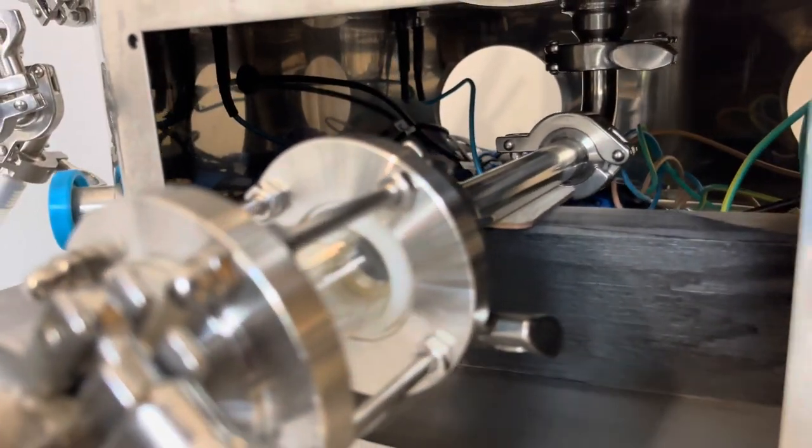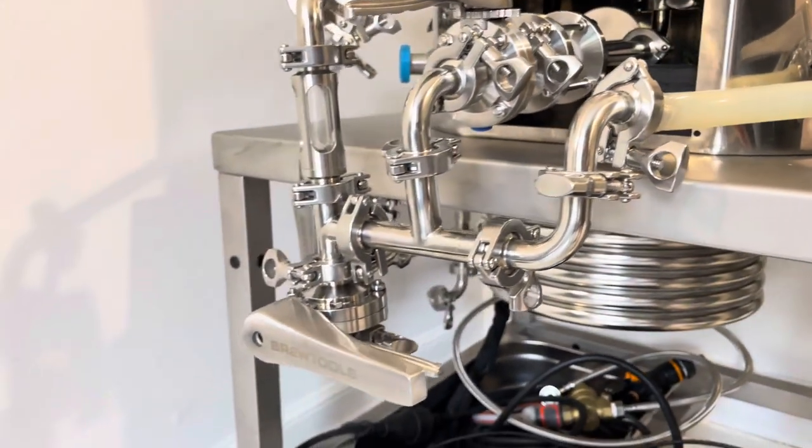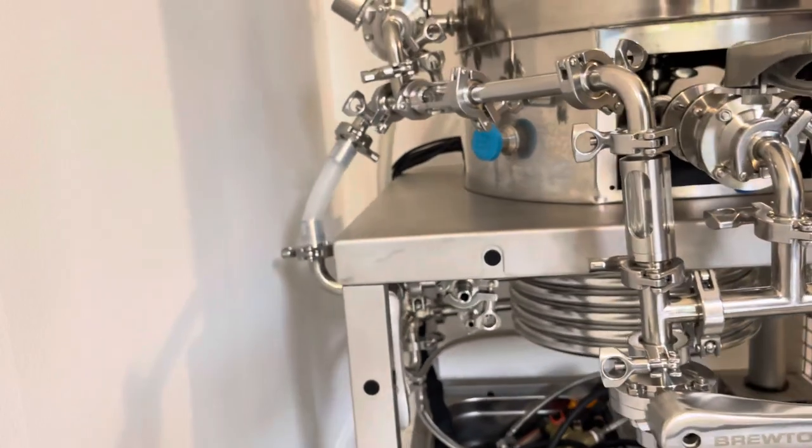So instead of the work coming in the back and going in, I've decided to bring everything to the front so we can see everything going on and where it travels.